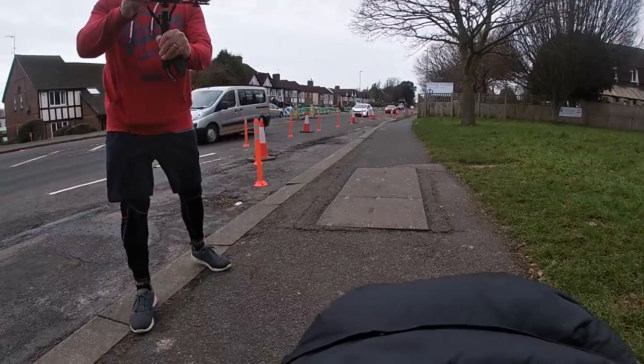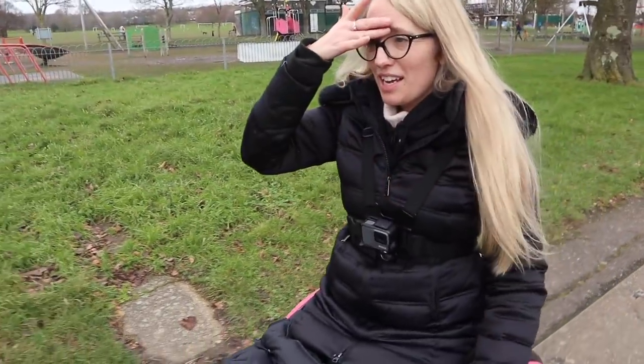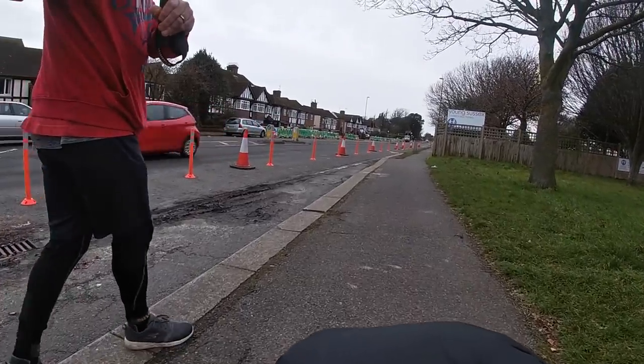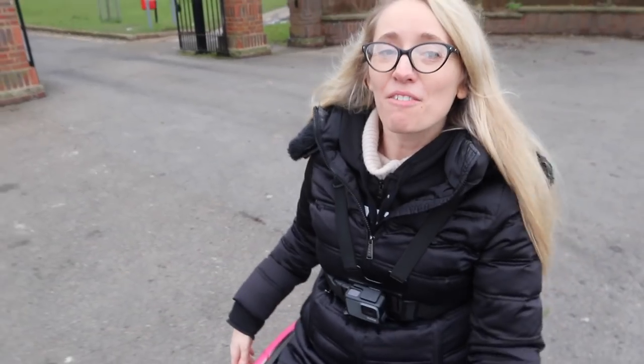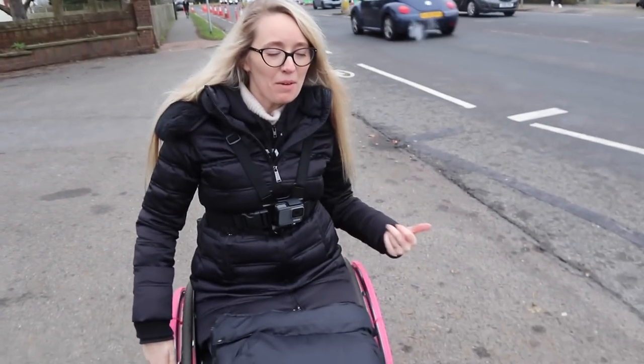That's a dream — it really is a dream. But now the pavement has changed texture so it's very gravelly and uneven, causing lots of vibrations. This arm is still working pretty hard. I'm feeling a bit hot and I've got hypermobility in my thumbs, so where I've been wheeling on this side for so long my thumb is starting to hurt as well.